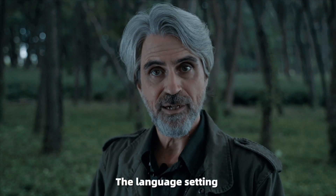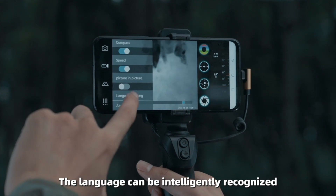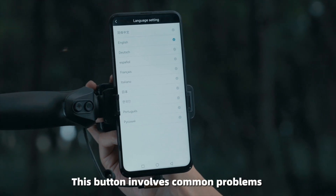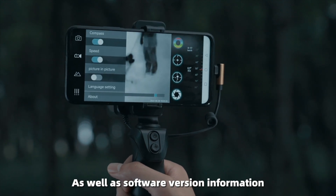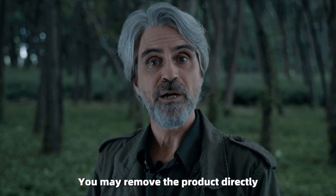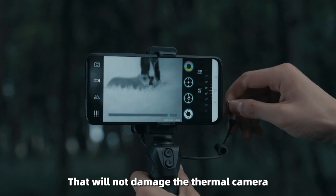The language setting has more than a dozen languages built in and the language can be intelligently recognized, which is convenient and fast. There is also a help button covering common problems and software version information, product SN code, and other information. After use, you may remove the product directly — this will not damage the thermal camera.